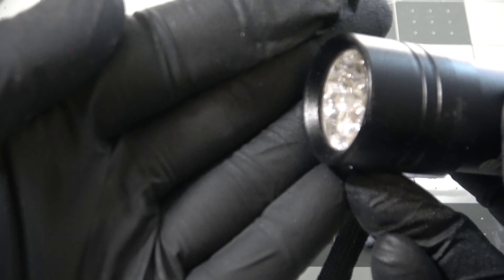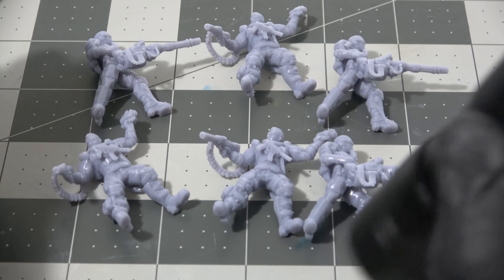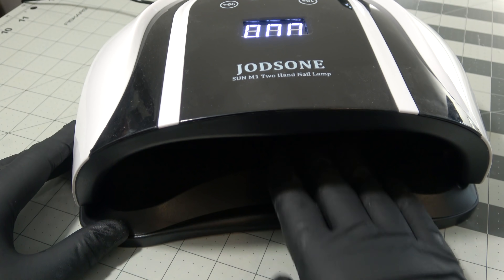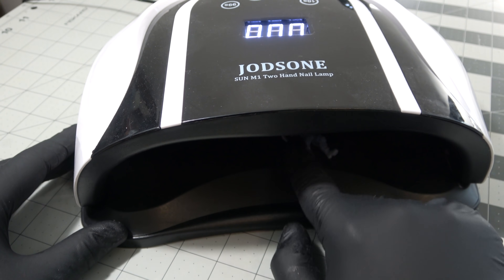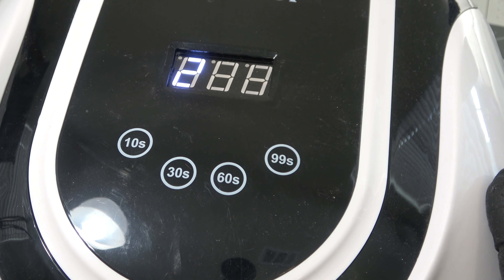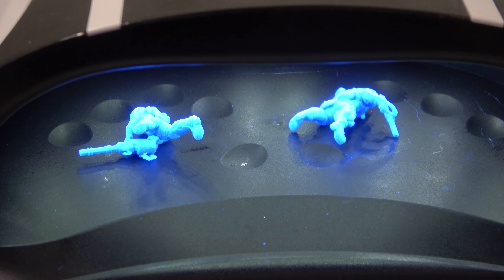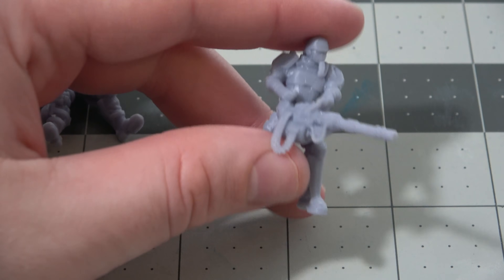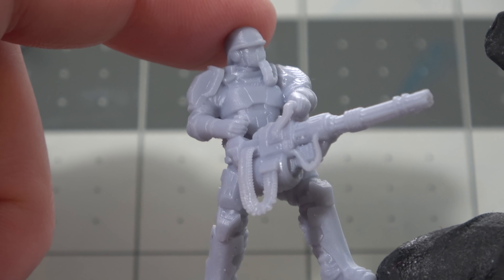Now that we have our prints we want to finish and cure them. I'll show you three different methods all involving UV light in some way. The first method is shining UV LEDs directly on them, which you can DIY or you can buy one of these nail lamps that people use to cure UV resin on their nails - these are pretty cheap and do a fantastic job of post-curing your prints. It usually takes about four or five minutes of post-cure direct UV light. I set it for 99 seconds four times, flipping them over halfway through to make sure I get UV on every single part of the prints. Once completely cured you can handle them with bare hands - they are safe to touch just like any other hard plastic.